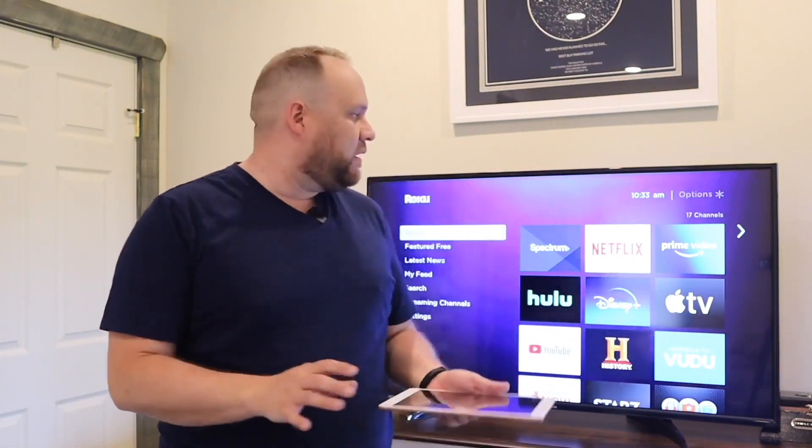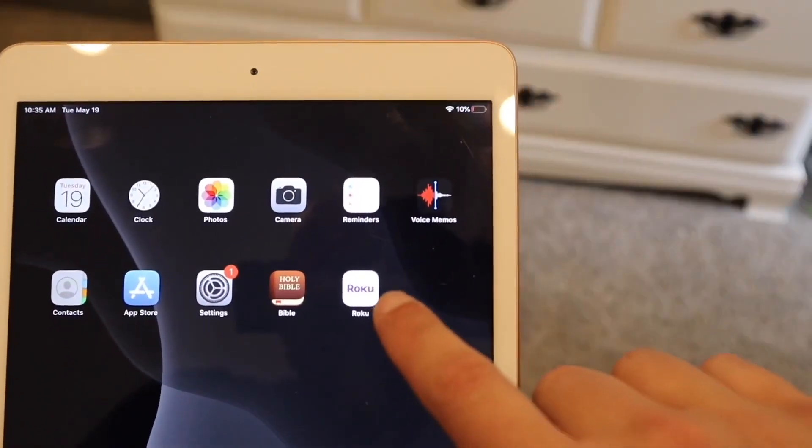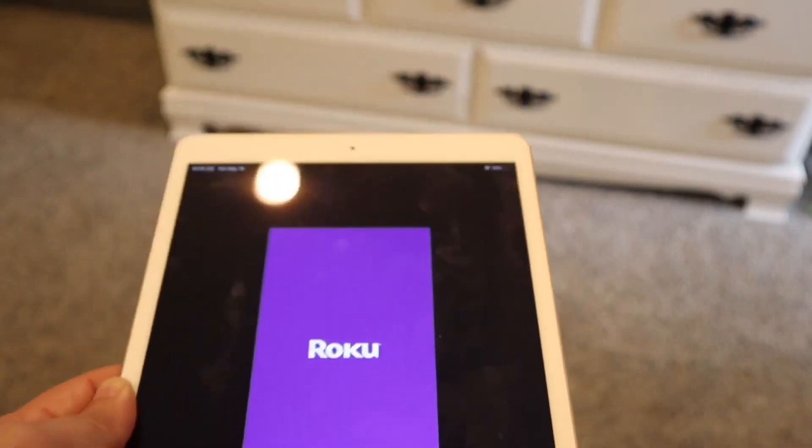Does anybody else have that trouble of calling this thing Roku or is it just me? But this will work on any Roku device. So let's go ahead and dive into the steps. Go ahead and grab your iPad and you're going to want to download the Roku app. The Roku app looks like this — just tap on it and get it going.